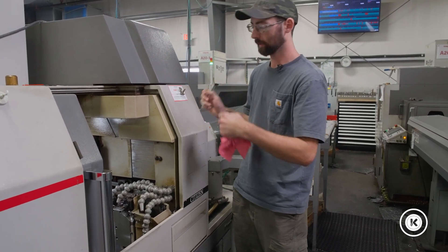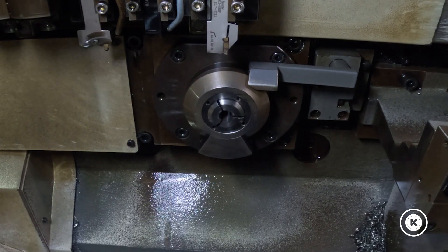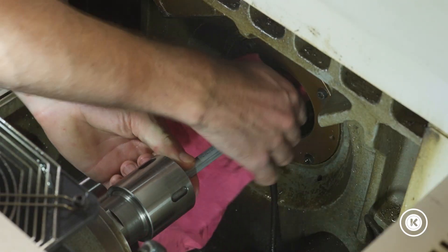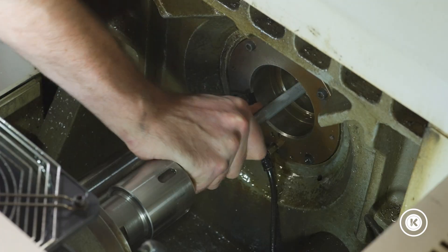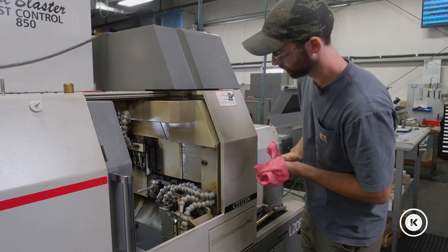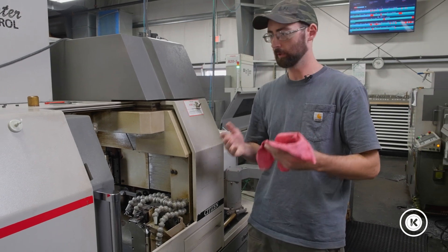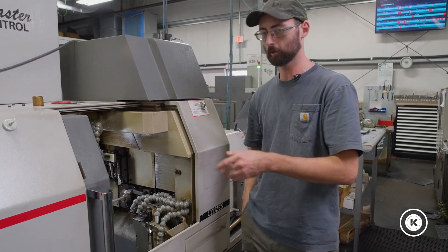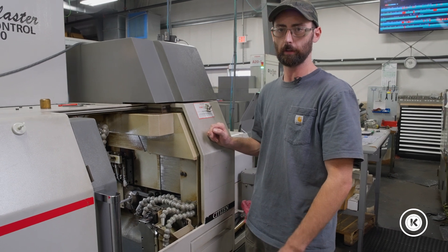Now we've got the components loosely assembled, sliding back and forth inside the guide bearing — nice and loose. We're going to set your guide bushing on clean material. Wipe it off, clean it up, and slide it through the guide bushing. You'll want to set it on a nice consistent piece of material. It's a Swiss lathe — your material should be nicely cold drawn or ground, preferably. Don't set it on nipped ends or a deformed end. Get a good consistent section of material to set your guide bushing on.